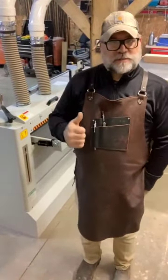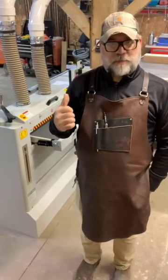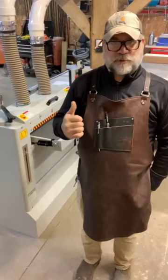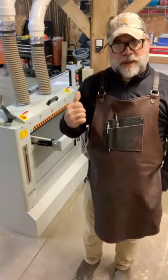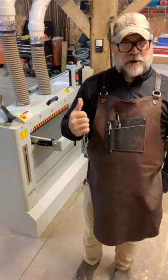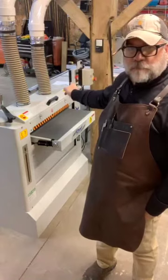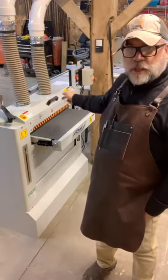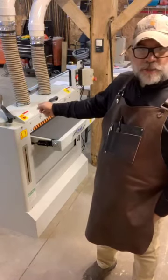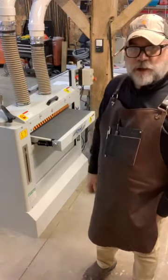Right out of the box, pretty impressed with the fit and finish on this machine. The box had no damage from the shippers, so they packaged it very well. There's very little assembly — you just need to mount your magnetic controls and speed control, tighten up two bolts, put your handle on to raise and lower the conveyor belt, hook up dust collection, plug it in, and you're ready to rock and roll.